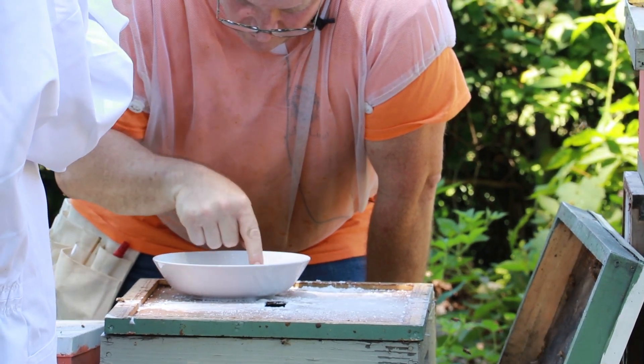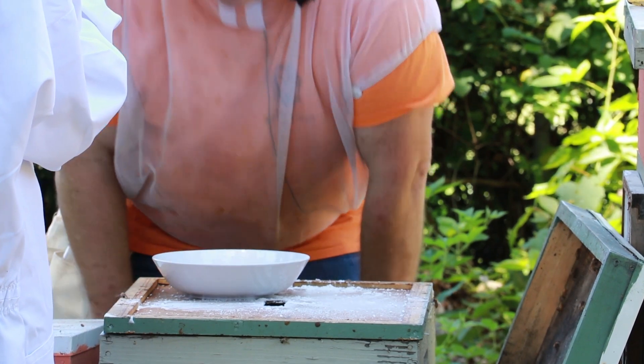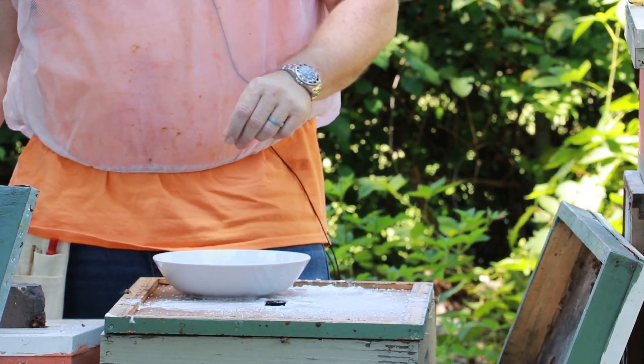Counting: one, two, three, four, five, six, seven, eight, nine, ten, eleven, twelve. So there are 12 mites in here. Twelve mites out of 300 is four percent — that's certainly above the threshold to treat. This beehive has certainly got more mites than I want.